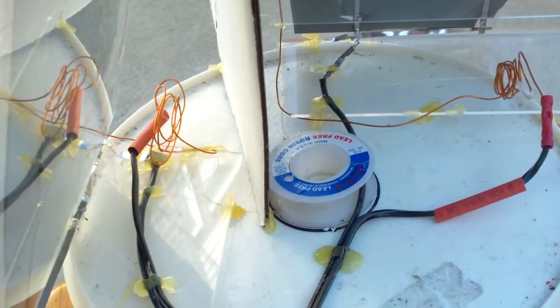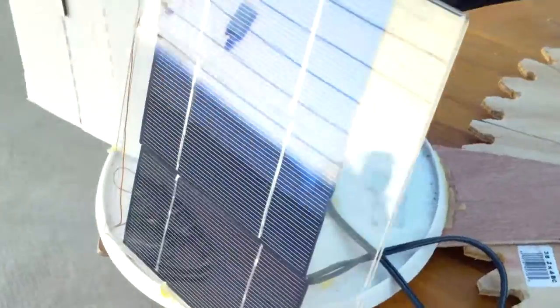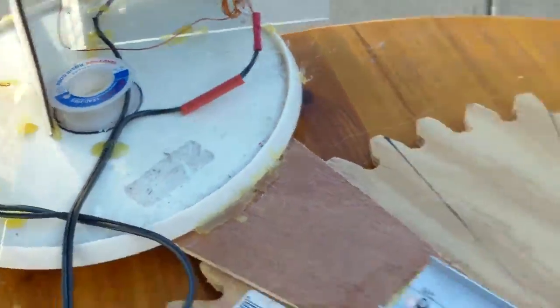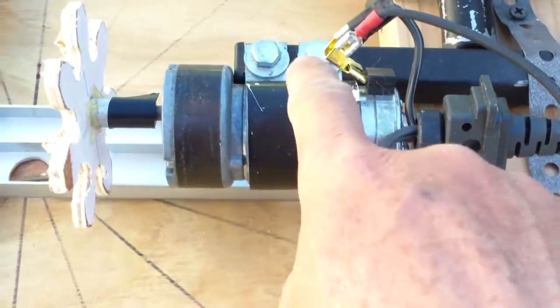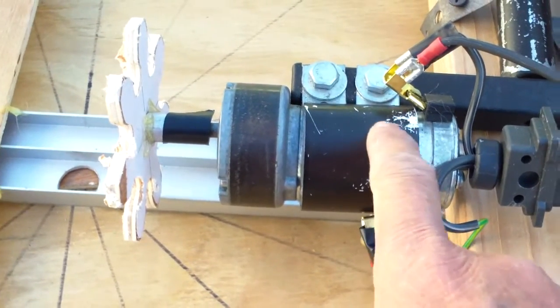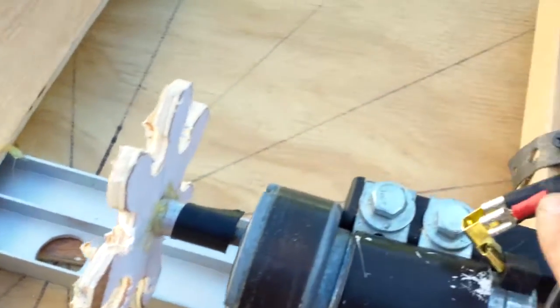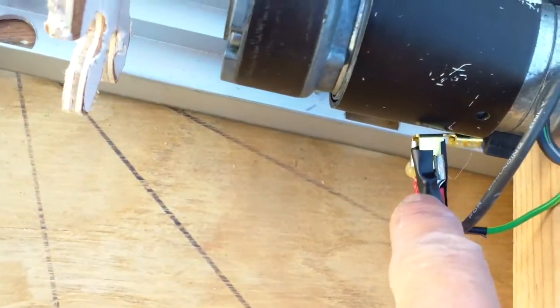A few people had asked me how the solar tracker is wired up. It's really very simple — there's no relays. It's just a pair of solar panels and a geared motor, which I used to use for a wind turbine so it's pretty strong. You have the positive and negative wiring, and the positive wiring is the back side of the solar panel, going to the positive terminal and the negative terminal.